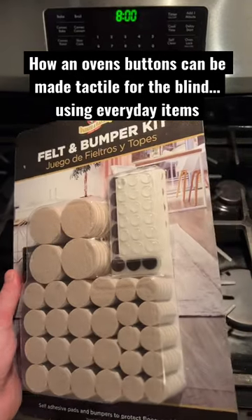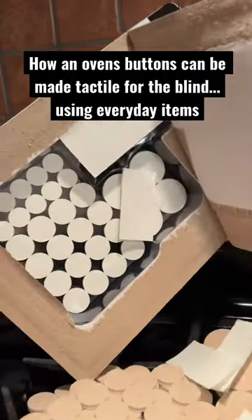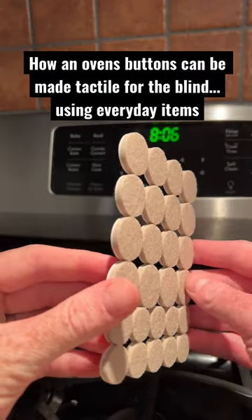This is a short demo of how furniture floor protector pads can be used to make appliance buttons tactile and accessible for somebody who's blind or visually impaired.